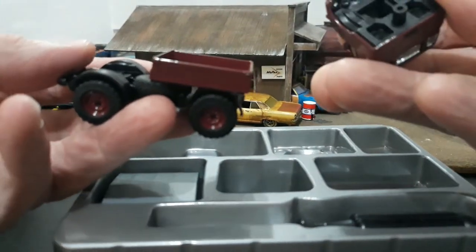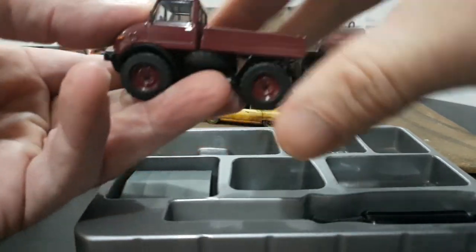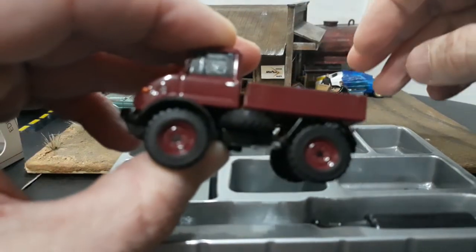Then the cab goes on — it's got two alignment points. The cab goes basically like so — and there you go.